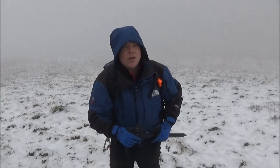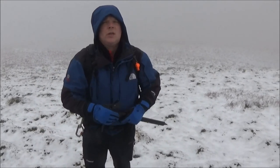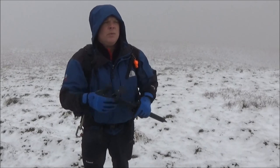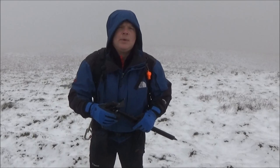Hi guys, welcome to the Lake District. Just thought I'd show you a quick couple of tips. If you're coming out onto the winter mountains, always try and get yourself some training. But we'll throw a few tips in there in the video, just so that you can have it for your own entertainment's sake.